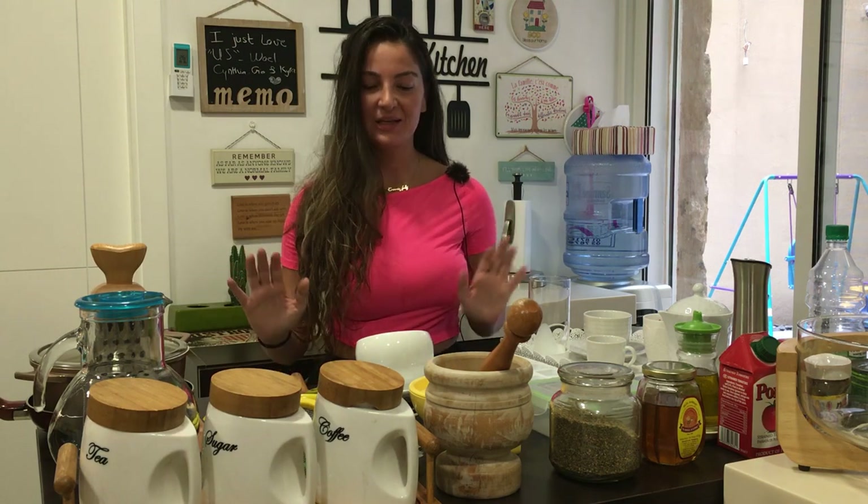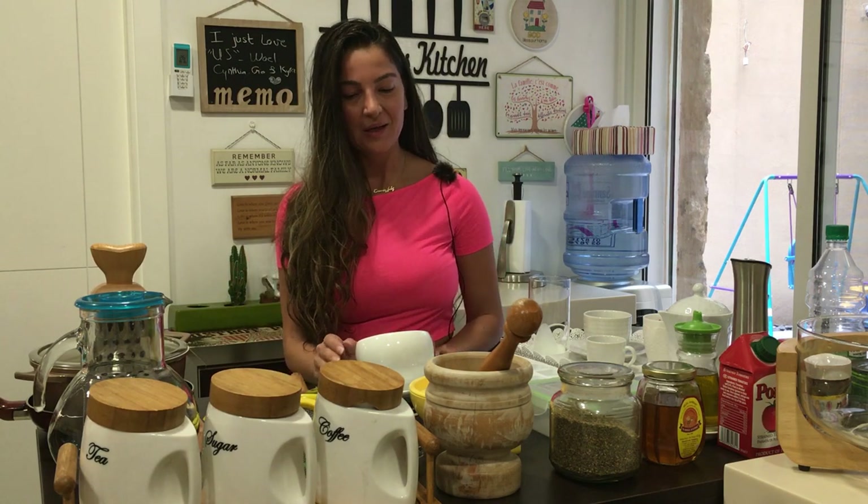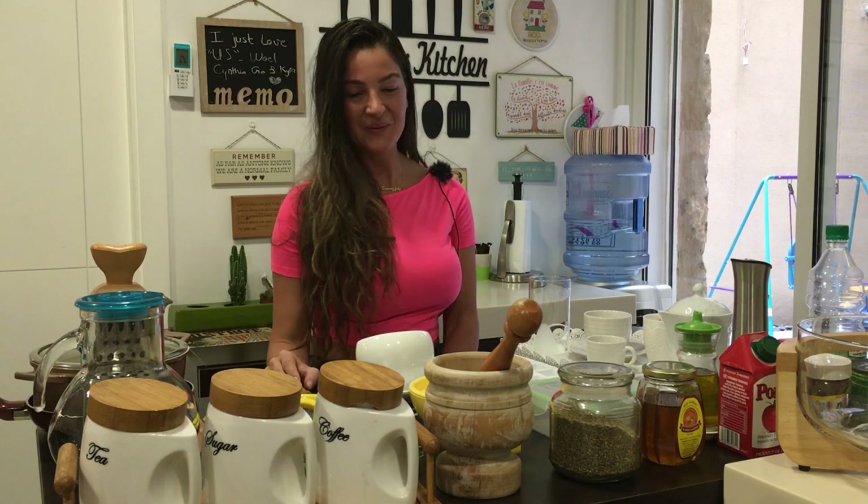Hi everyone, this is Sharit and welcome back to another lesson with Globetrot with Arabic. As you may have noticed, I'm sitting in the kitchen. I've prepared some cutlery and kitchen utensils and we will learn the names of these in Lebanese Arabic.